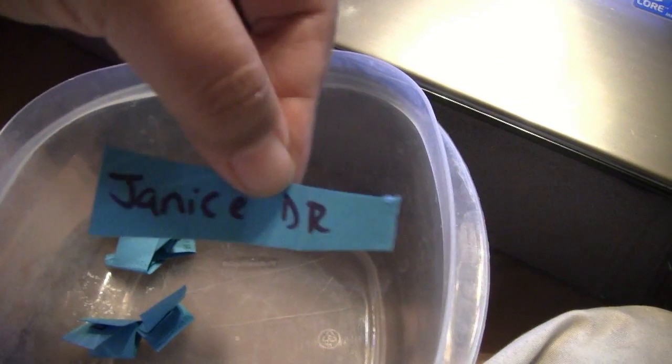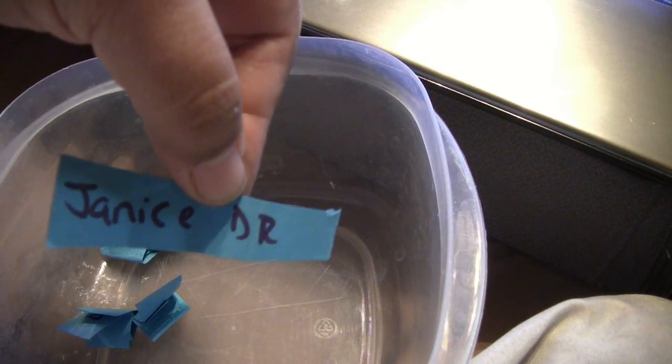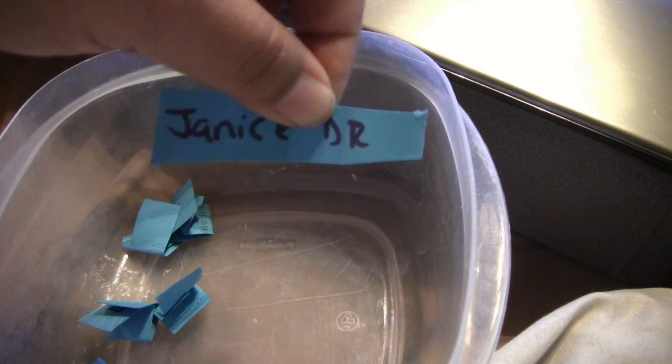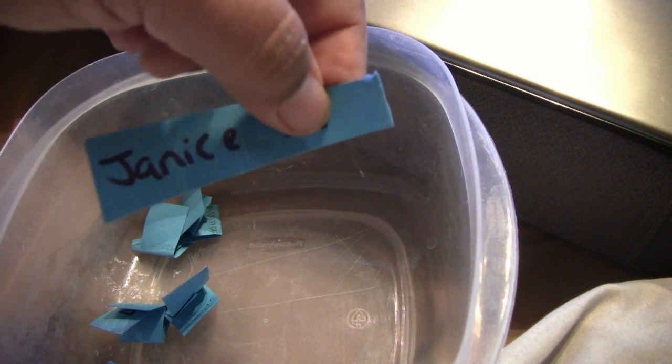Who can it be? Miss Janice DR won! You are the winner, Miss Janice. Send me your email and make sure you put your last name so I know it's the right Janice DR, because you know how some people can be. Janice, you know who you are - email me your last name, what the DR stands for.